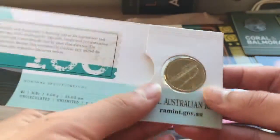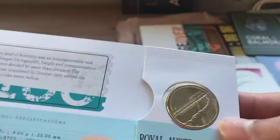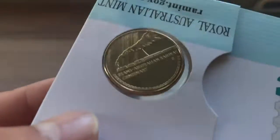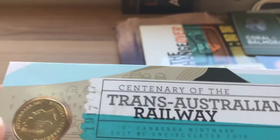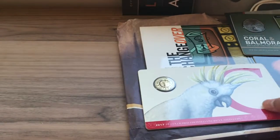Then next, we have this coin that I minted at the Royal Mint myself. It's a C mint mark, and it says 'Trans-Australian Railway Centenary'. You can see the C mint mark there — Centenary of the Trans-Australian Railway — that was in 2017.